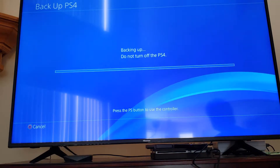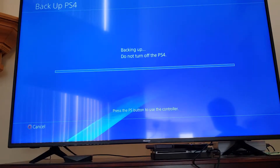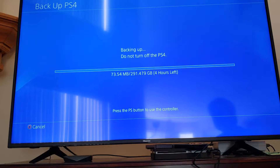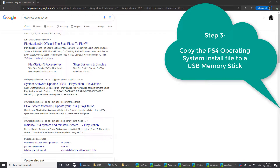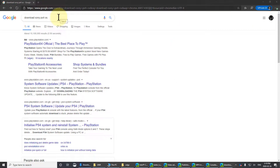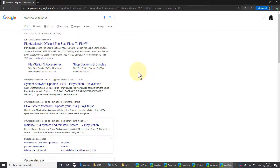The PlayStation copied some files onto the external drive and is now booting off that external drive to run the backup. This is going to take several hours, so we'll continue when it's done. While the PS4 is backing up, I've gone to my PC to find the operating system for the new hard disk, because a brand new hard disk won't have the PlayStation software on it.